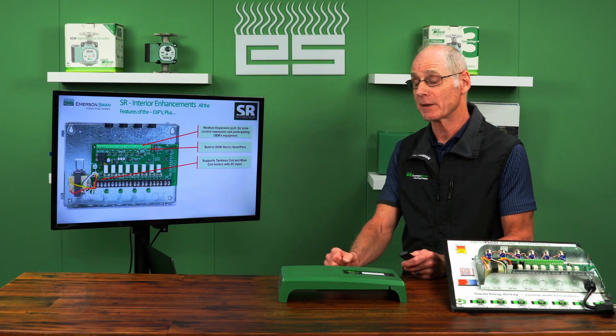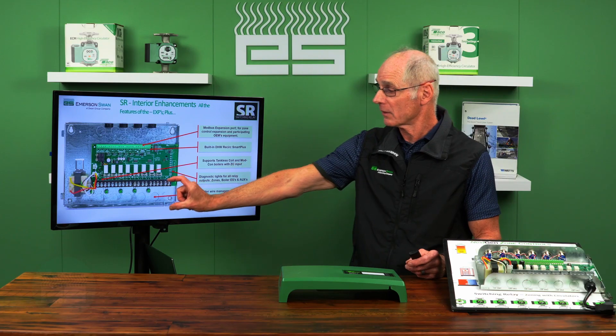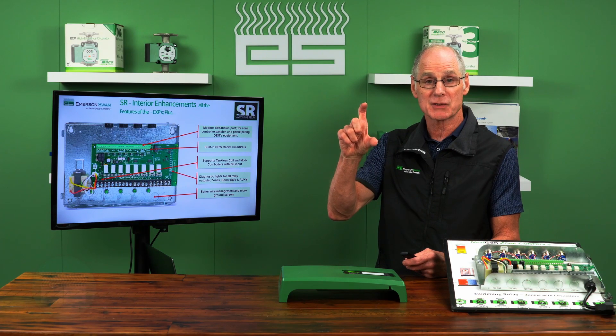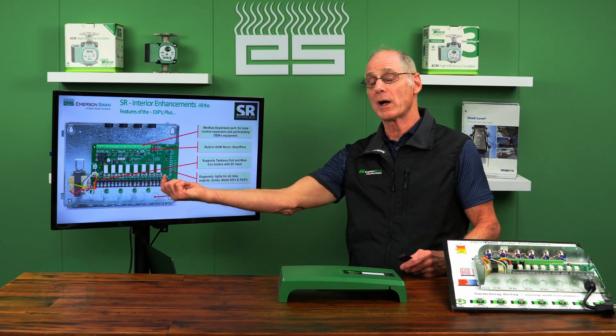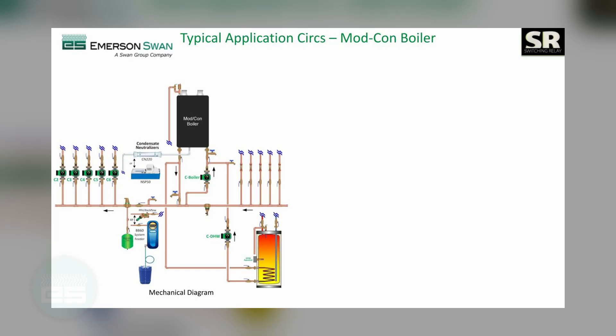We talked about the lights in the front — more of those are available. One of the biggest things they did is increase the space for your wiring — what I call wire management. They made it much better: gave you more space, more ground screws, and it's much easier to bring in thicker wires and wire into those terminal blocks.